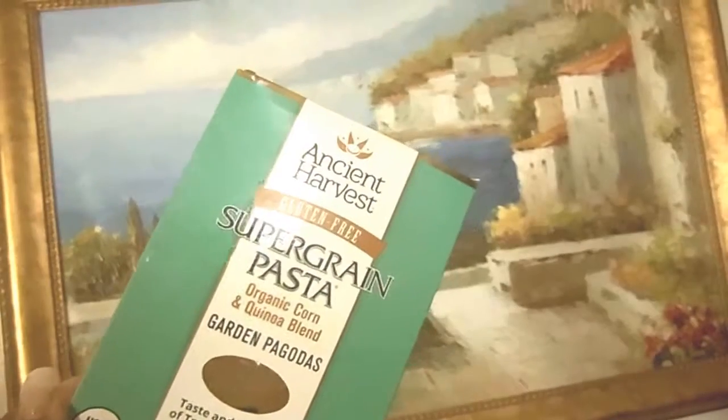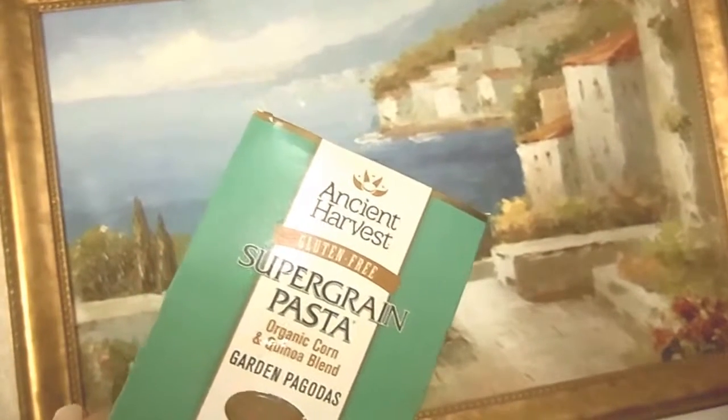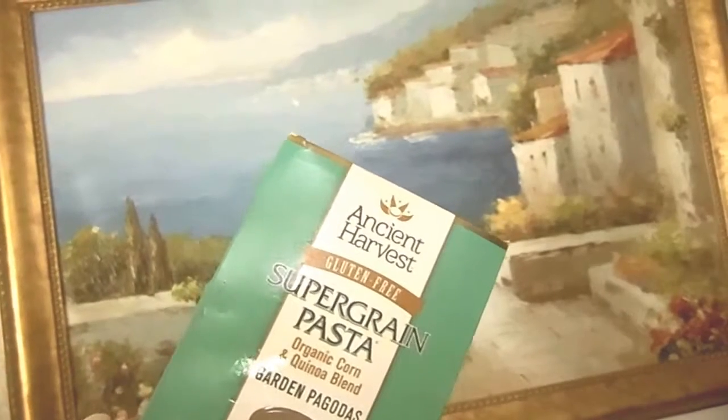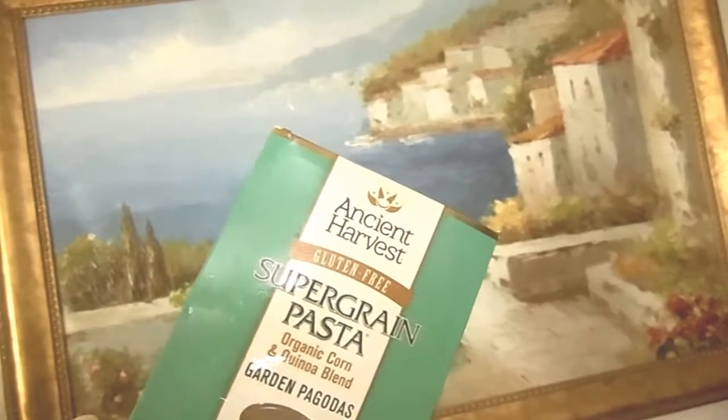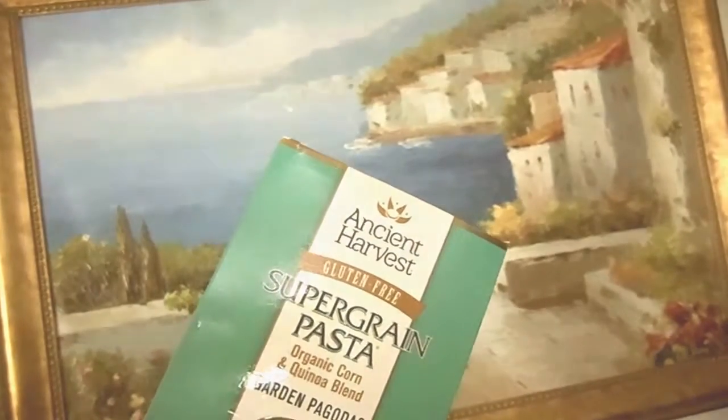Today's super delicious meal will be made with this super grain pasta, made with Ancient Harvest and gluten-free. I'm going to add our vegetables: garlic, onion, squash, and tomatoes.